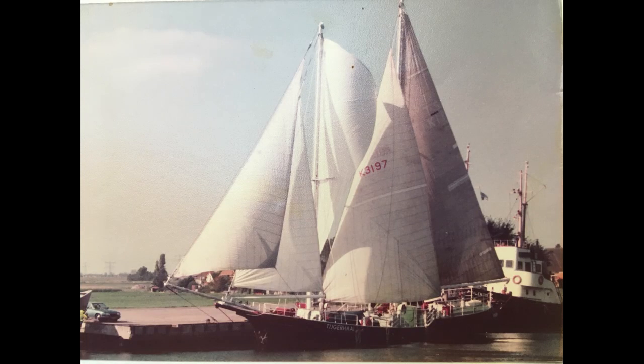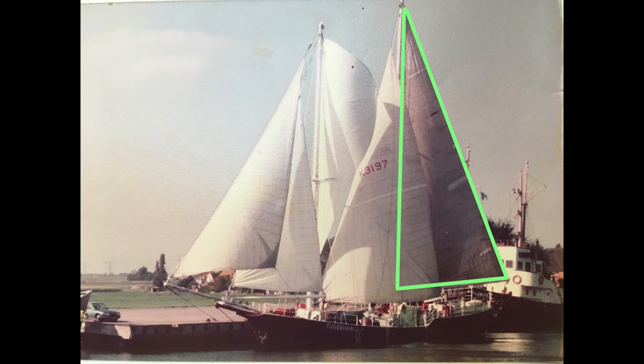The ship has had many sail configurations through the years, most of them experimental just to see what works. One of the very first sail plans included a jib, a foresail staysail with boom, the main staysail without a boom, and the Bermuda or triangular mainsail. And this sail.